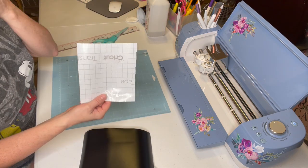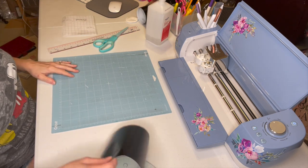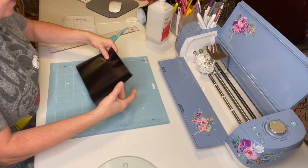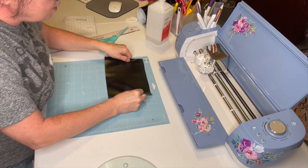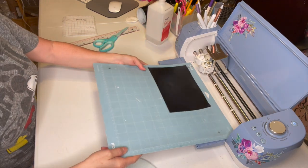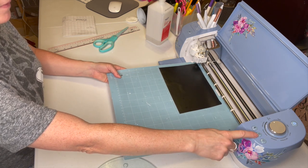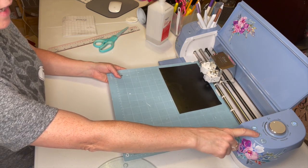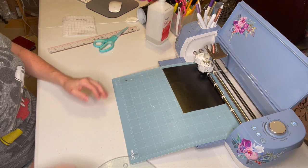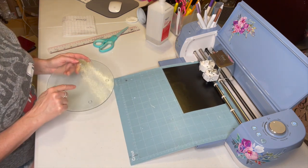You will need some transfer tape and some rubbing alcohol. I'm just going to put this vinyl on here right like this. I have my light grip mat and I'm going to insert this with the blinking arrow.